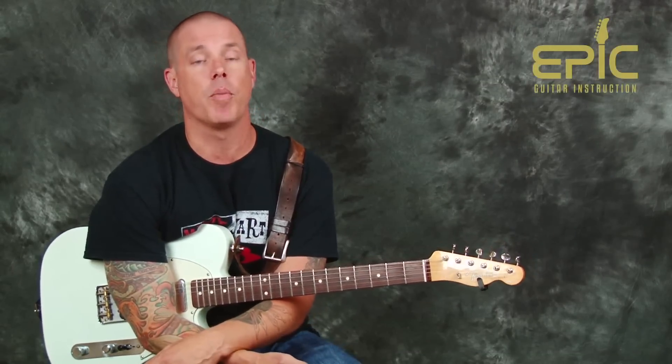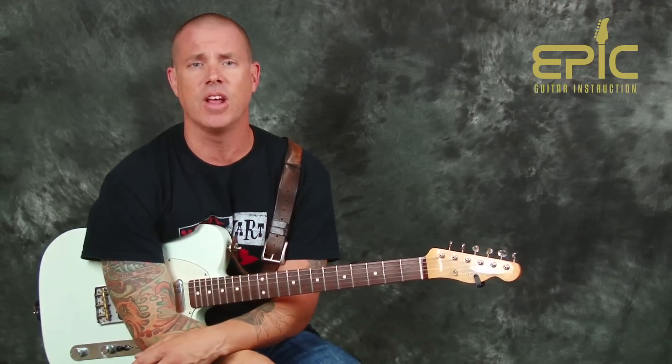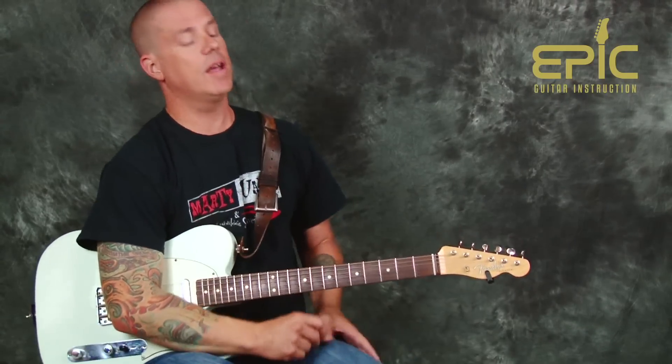We're going to learn "Life in the Fast Lane." What's cool about this song is you have a lot of parts that you can learn on the guitar at any level. They're fun to play and it's in standard tuning. We can just have a really good time. Cool riff that'll start us off, so let's go ahead and check it out.